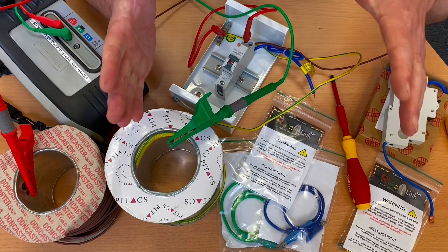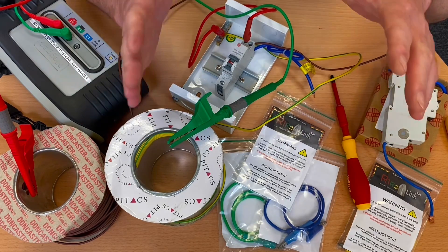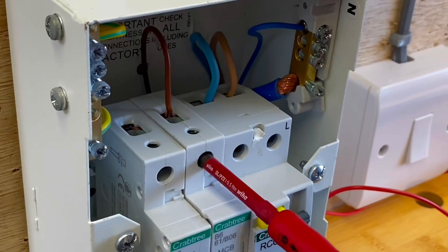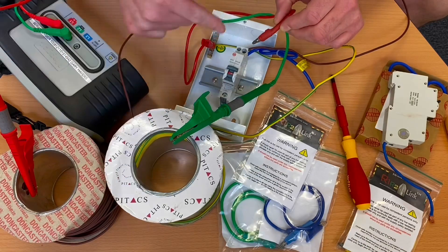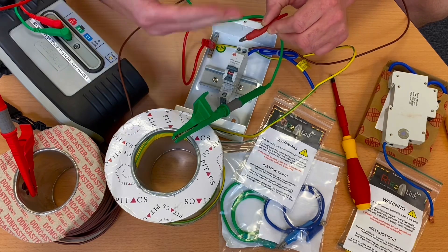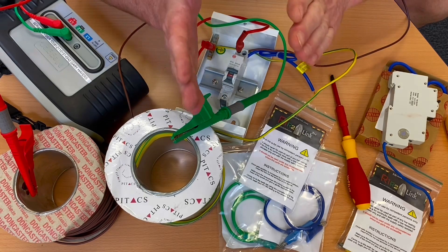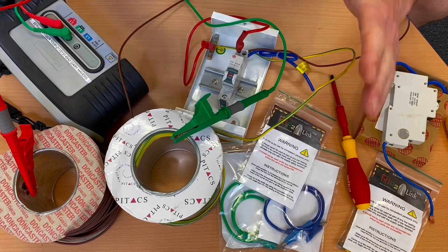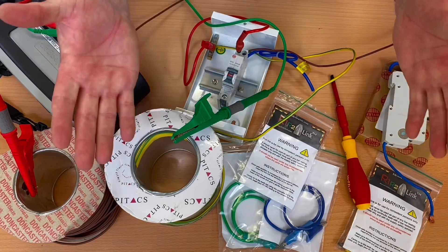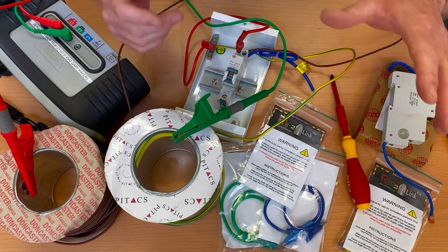So a fractionally different reading there. Is it enough to cause you any concerns? That's a decision you're going to have to make, but in a college setting this link is absolutely brilliant. The amount of times the terminal on top of the MCB or RCBO has to be undone, taken out, put in an earth bar and done up to carry out your continuity test — for me in a college setting, the fractional difference on the reading wouldn't cause any concern. It's about 0.04 to 0.05 of an ohm difference, so that's something you'll have to make as your own personal decision.